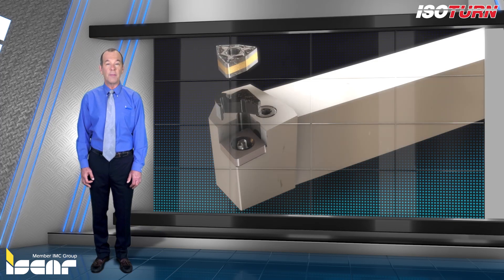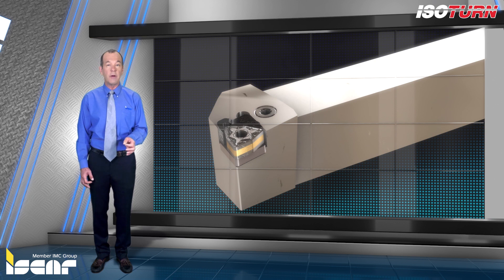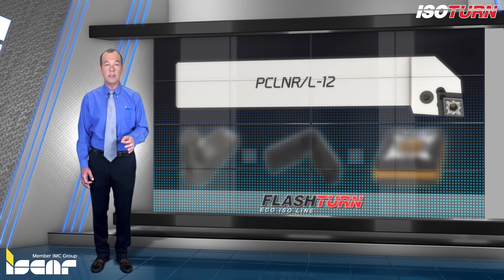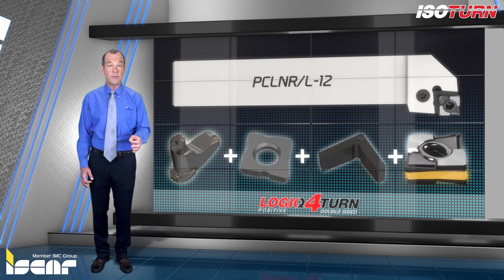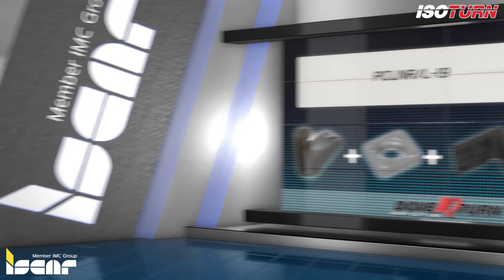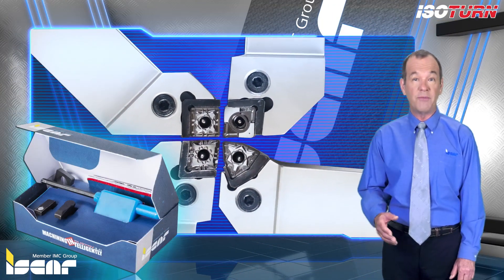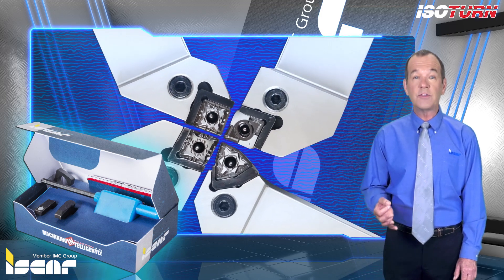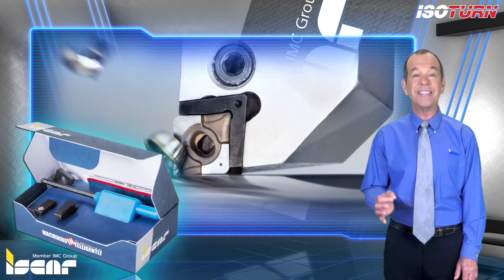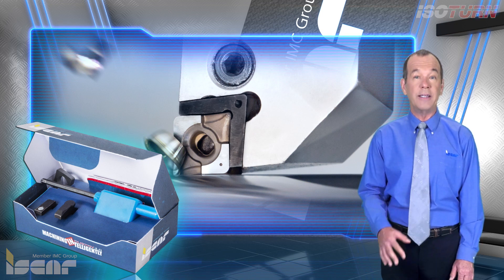Iskar continues to develop the ISO Turn line by adding new accessories to fit proprietary small size ISO Turn inserts — such as the Flash Turn, Logic For Turn, and Dub IQ Turn inserts — into standard ISO Turn holders. In order to avoid confusion and simplify assembly, all accessories for the new adapter have been divided into separate sets that include only the relevant accessories for the indicated geometry.